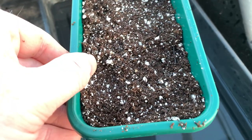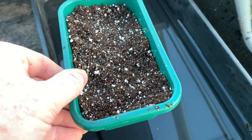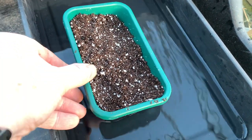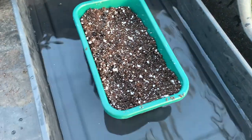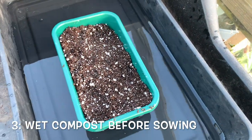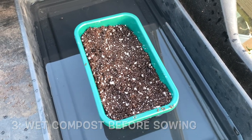Wet your compost before sowing in it. The best way to do that is to place your tray in a bath of water and it will draw the water up through the compost and make sure that it's not too wet.